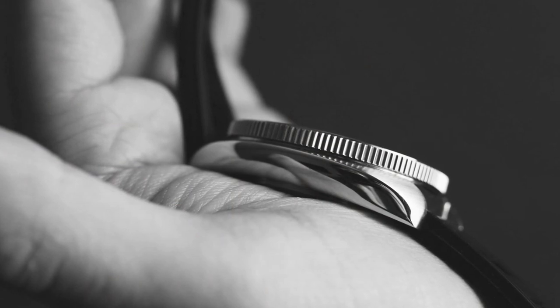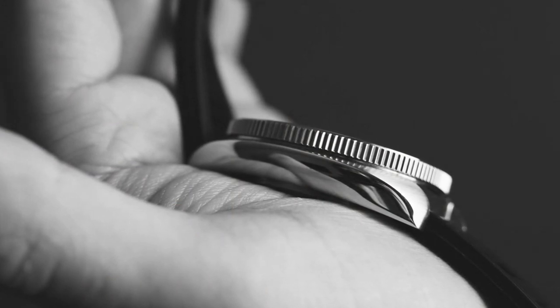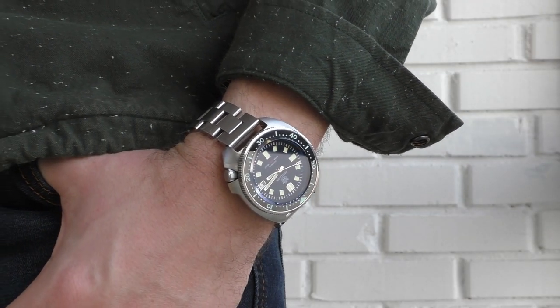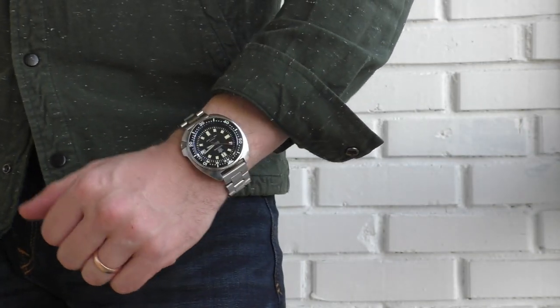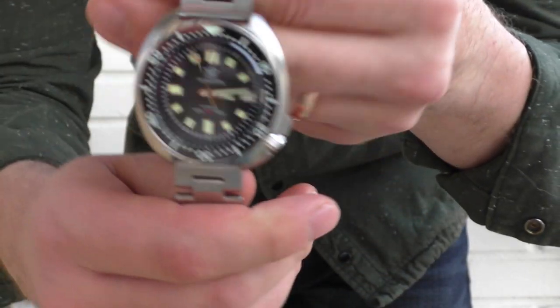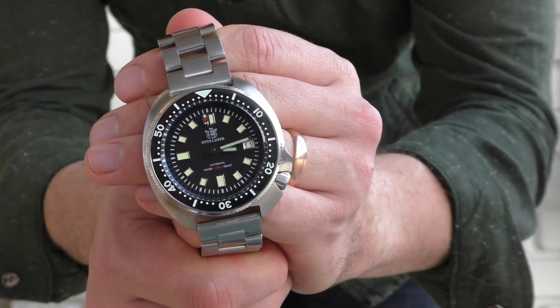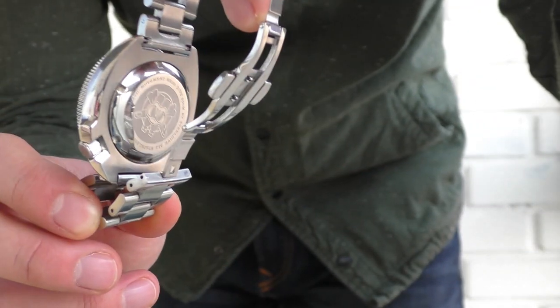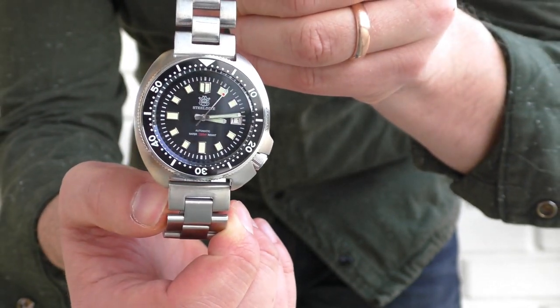Visually, I just absolutely love how this watch looks. So speaking about the looks, let's have some fun and try it on some different straps. Starting with custom straps — a very interesting thing is that this watch has a straight lug design, so if you put a custom bracelet with straight lugs on this watch it's going to look original, like it was designed to be that way. It's very nice that you can buy different bracelets with straight lugs and they just look right on this watch.